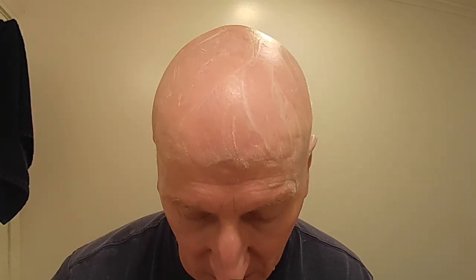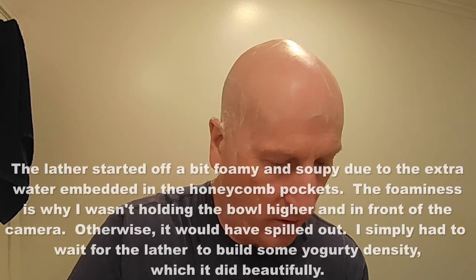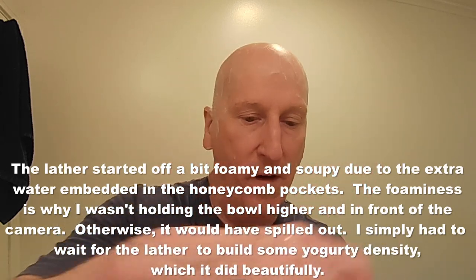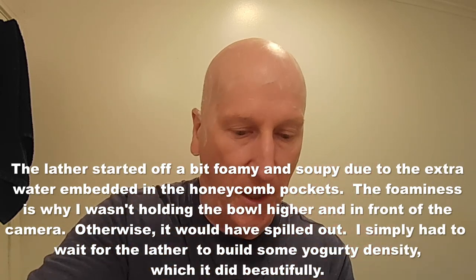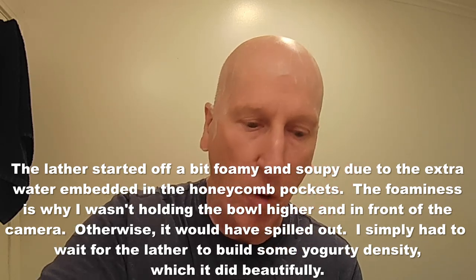Here is the bowl with the water in there. We're going to go ahead and dump that out, and the bowl held a little bit of water inside those little honeycombs. Look at that — it's a good thing I did add a little more soap, because that little bit of water in there adds to this. So be aware of that — there's a little more water than expected, and the honeycomb really held that water in there.